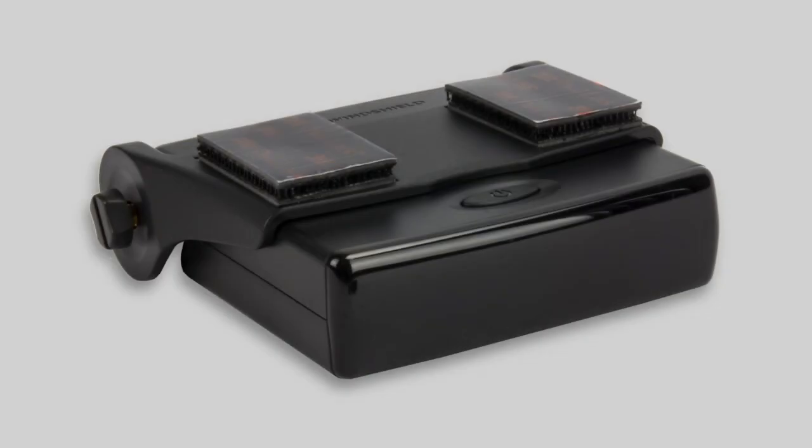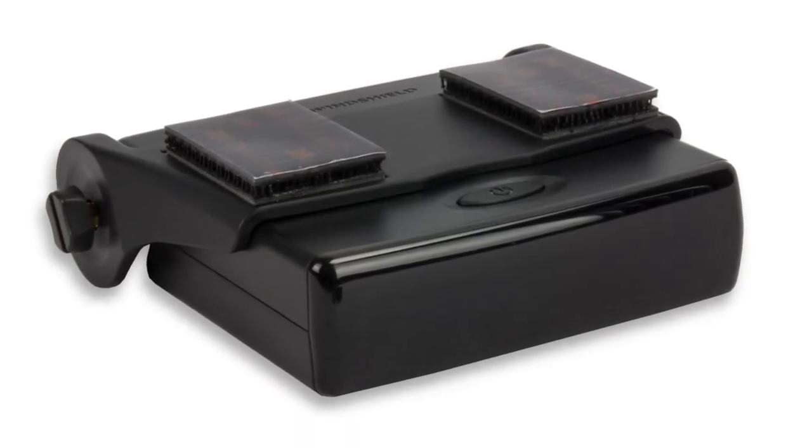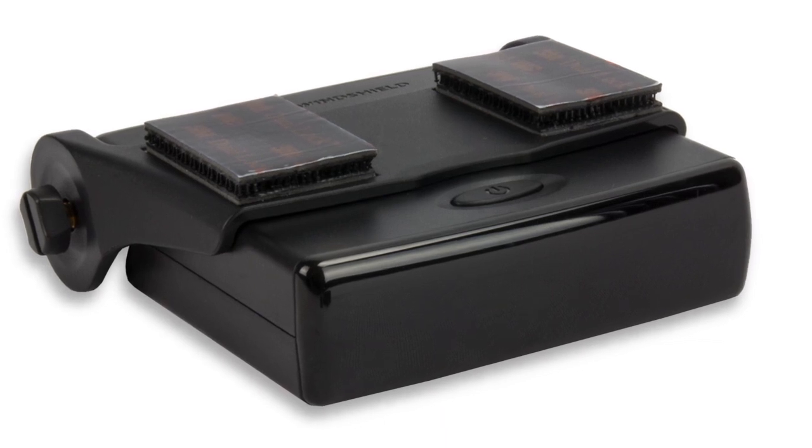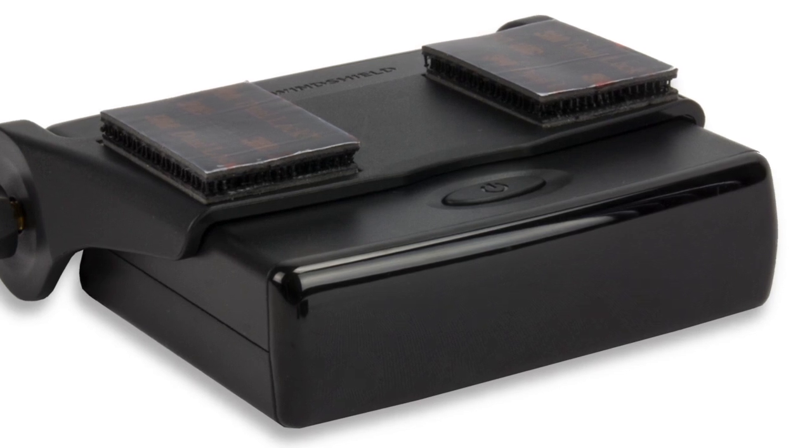Hey guys, I'm Shanley. Today I'm going to tell you about the Cobra XRS-R10G Radar and Laser Detector. The XRS-R10G can detect all 15 radar and laser bands with super fast lock-on detection circuitry because of its new extreme range super heterodyne technology.